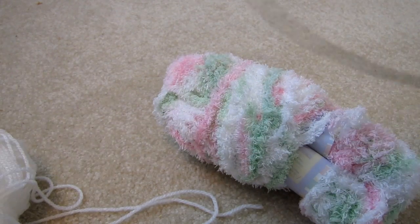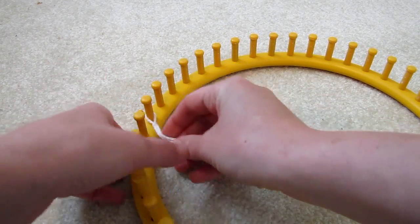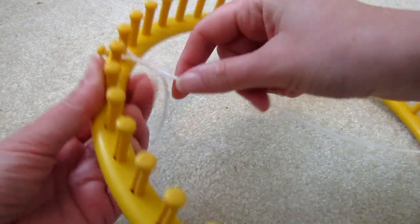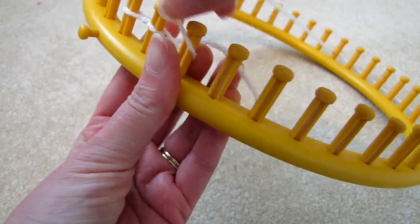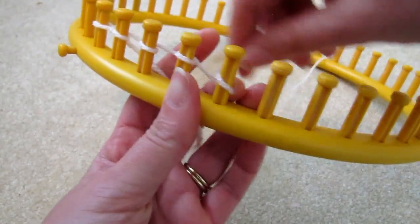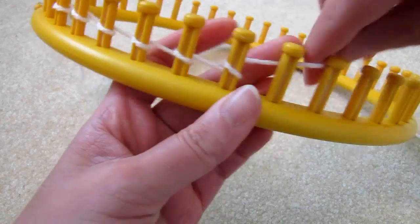Let's get started! We'll cast on using the e-wrap method with just the one strand, and then for the second round, we'll add the other material as well.